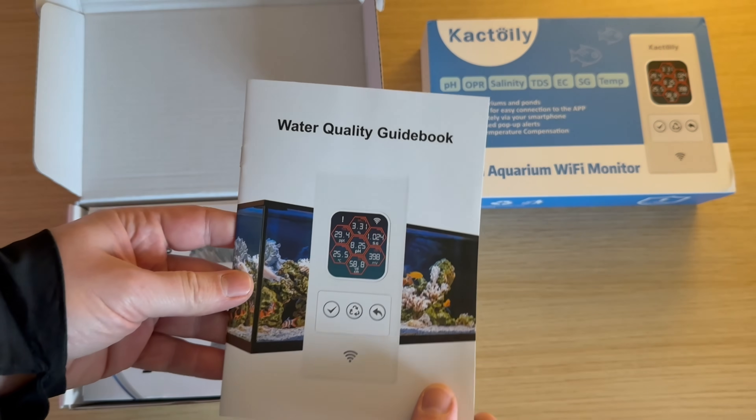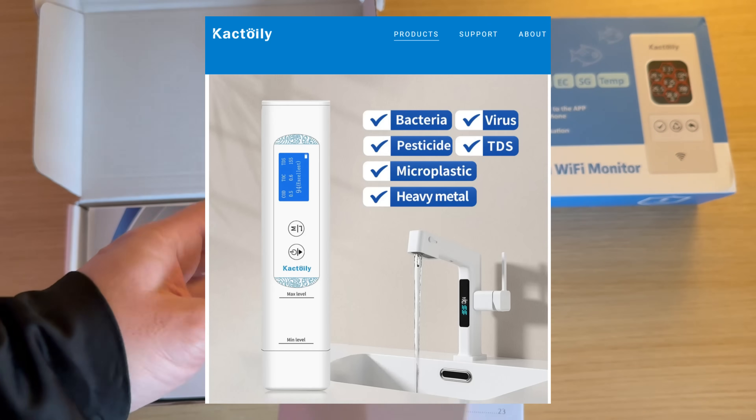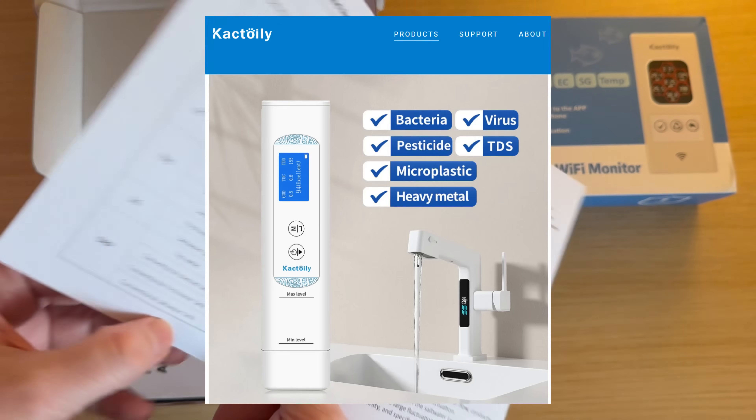I looked at their website out of curiosity and saw that they have products that detect viruses or bacteria in water.